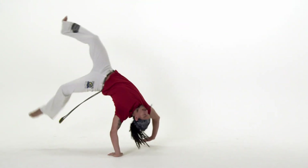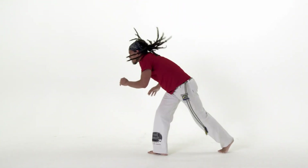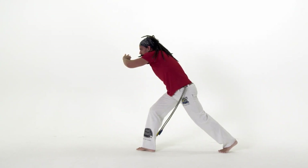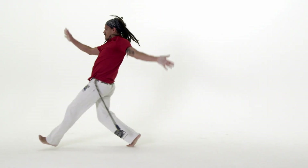As you continue to lower your hand to touch the floor, the opposite leg lifts higher. Your other hand is above your head, with the palm facing up towards the ceiling. This places it in the perfect position as you continue to go over.